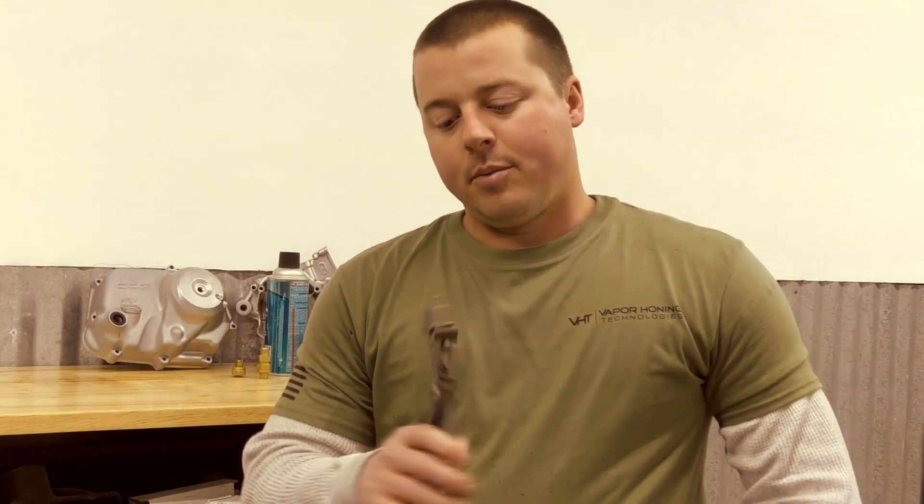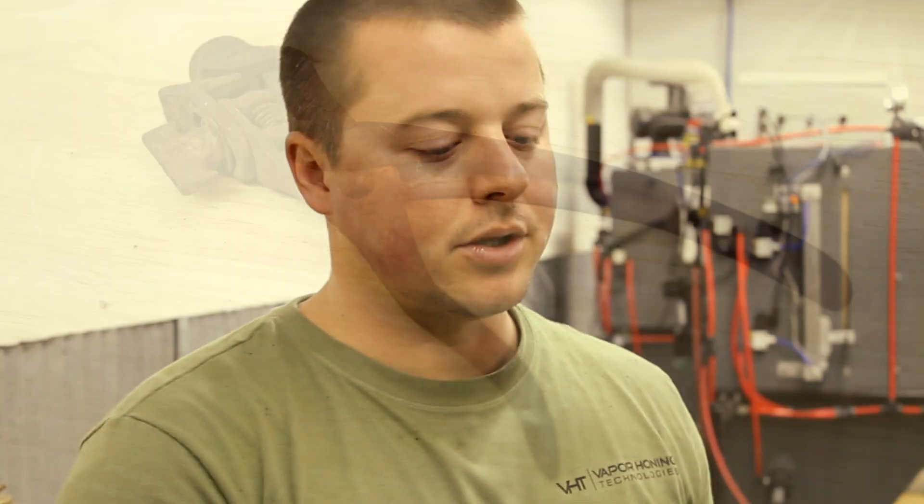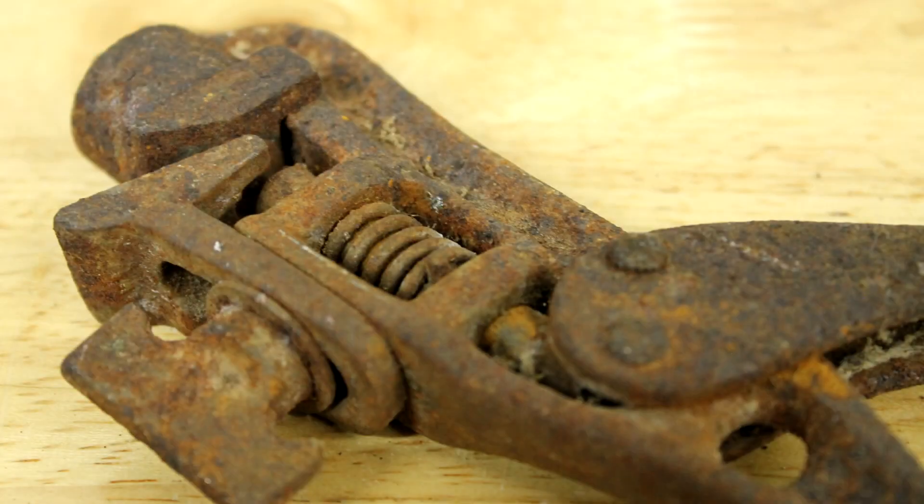Hey guys, John here with Vapor Honing Technologies. Today we're having a little fun with an old tool, probably from the 40s or 50s — maybe even before that. We have no way to date this tool exactly; there are no markings on it. What we do know is this tool was used to set sawtooth blades, meaning you can set the degree of the blade to get a good cut. As you can see in the before pictures, the part would not move — it was completely frozen up and rusted.